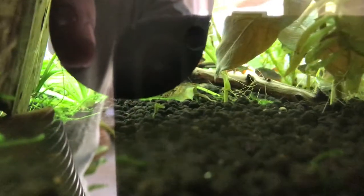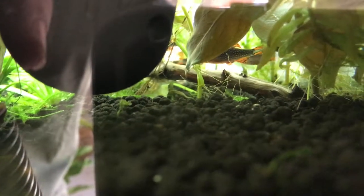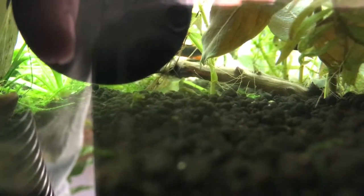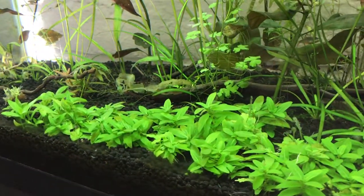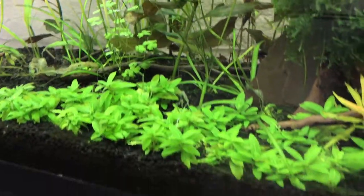There are my little Celestial Pearl Danios. I wish I could get a better shot but they are such scaredy-cats — they are just such beautiful fish. I have had them for about a year now and there are about 15 of them in here, mostly male with some females, but as you can see they are back there.